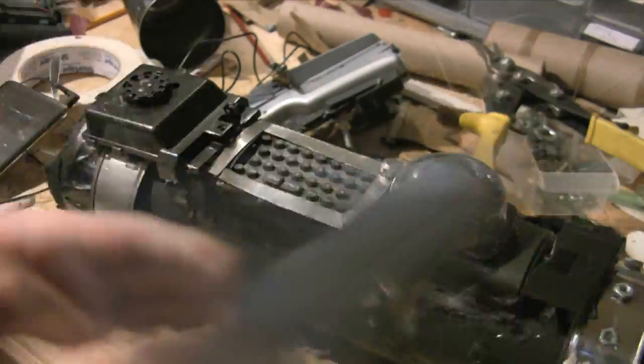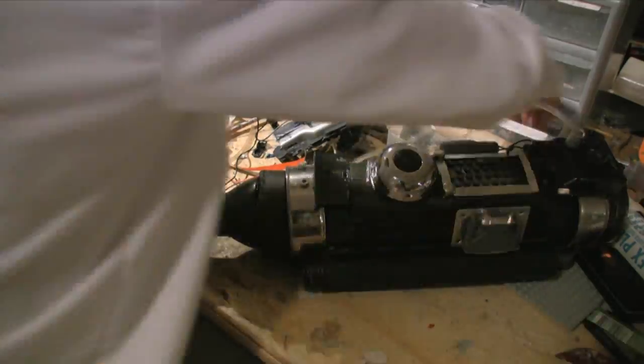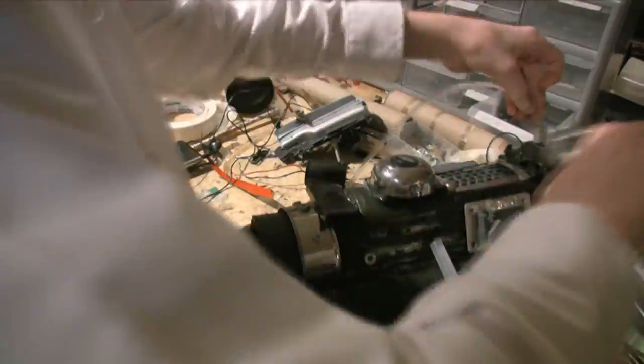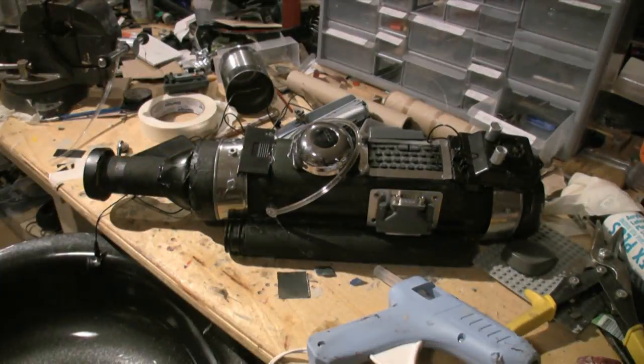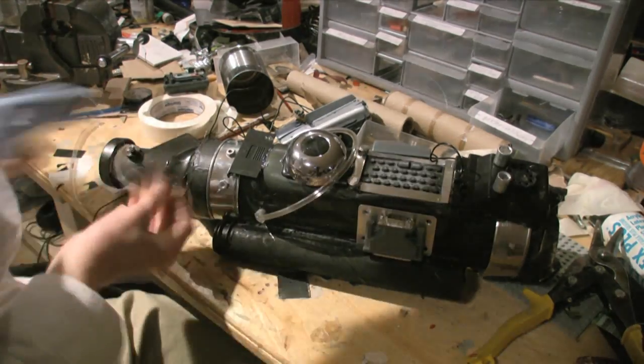I also took a part of a bike bell and glued it to the front of the keyboard. I then took some screws, bolts, and plastic scraps from toys I've taken apart to finish it up. After that, you're done.